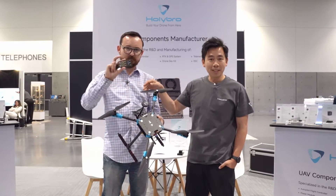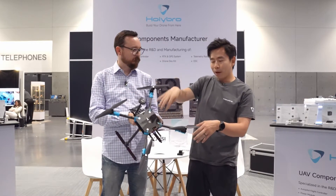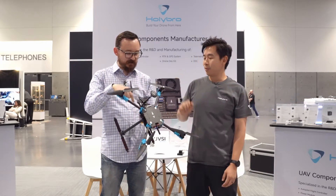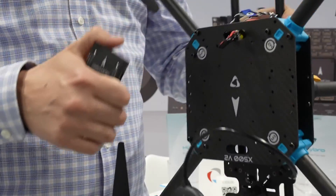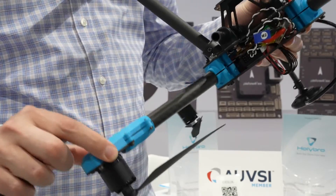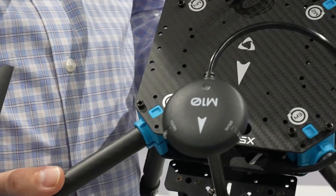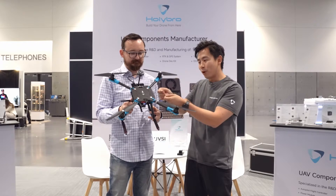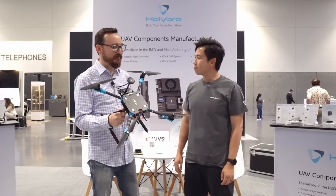It also includes four motors, six propellers, a power distribution board, four ESCs, and the frame. One of the coolest things is that you don't have to route any wires — that's already done for you. The arms come with motors and ESCs pre-assembled, and there's really no way to get it wrong if you follow the instructions.